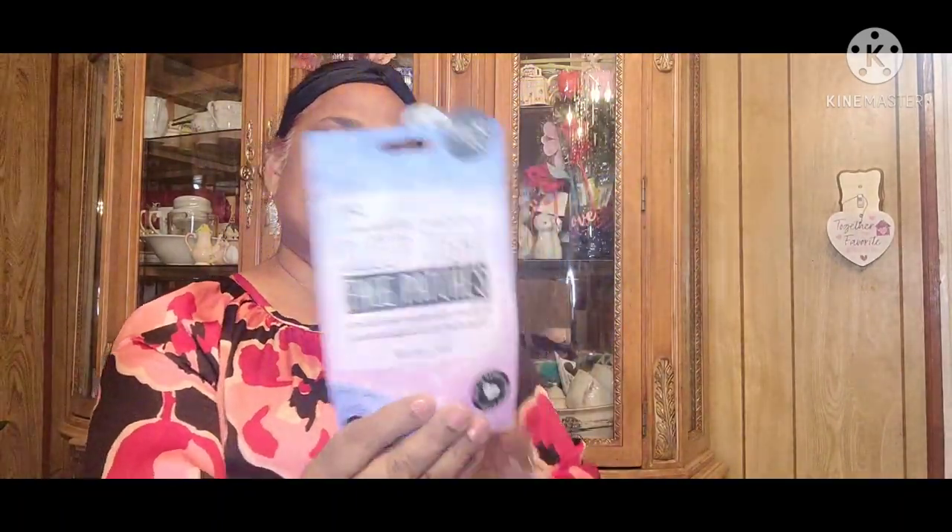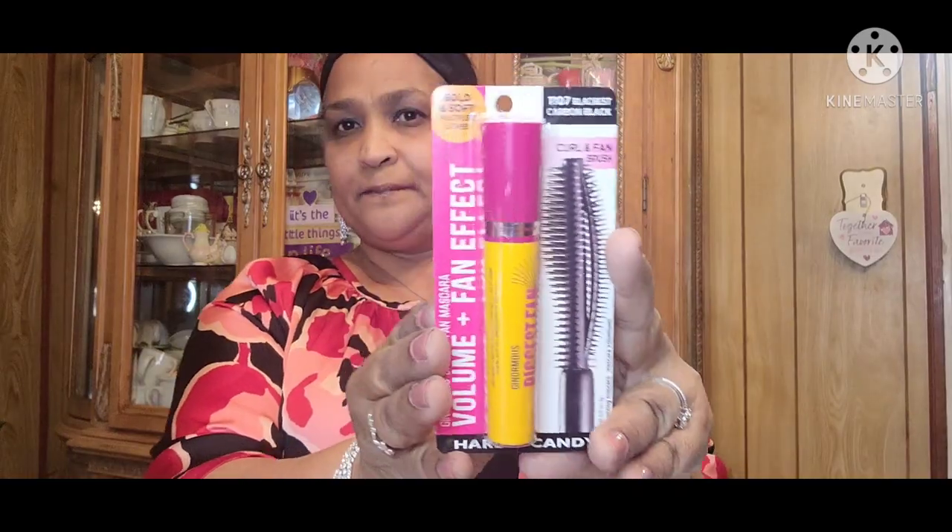I picked up this — this might be a rebuy for me. Neutrogena Hydrogel Mask, Deep Cleaning Purifying Mask. Then I picked up this one that says 'Wrinkle Rewind Sleep Tight Face Patches with Avocado Oil and Pineapple Extract.' OHK. Then I got this Bold and Soft Multiplied Lashes — Genomous Biggest Fan Mascara, Volume and Fan Effect. It's Bold Soft, number 1107 Blackest Carbon Black, Curl and Fan Brush, by Hard Candy. I picked up two of those.